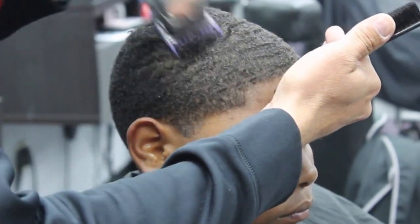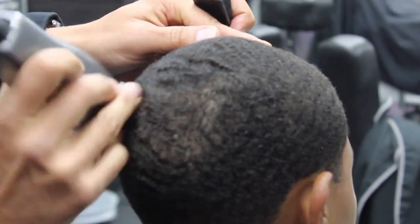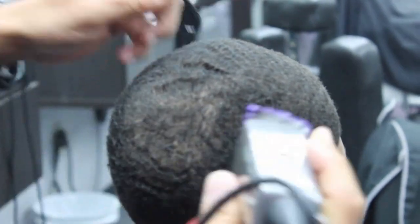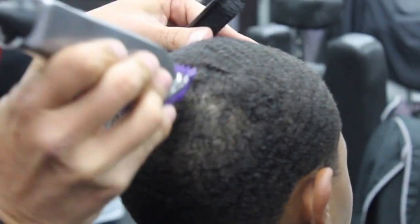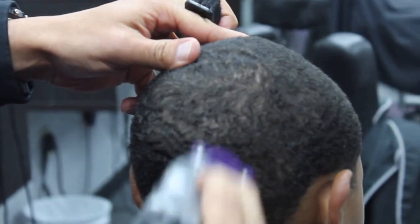Also keep in mind there's a lot of clients that have a lot of cowlicks. Make sure that you find those before you start. Just like you see here, I'm coming in finding which part in the hair is growing, because if you go against it when trying to do a wave cut — going with the grain — and by mistake you go against the grain, you're gonna end up cutting the hair lower in that specific part and it's gonna look like a bald spot. So make sure that you're always checking, making sure which way the hair is growing.